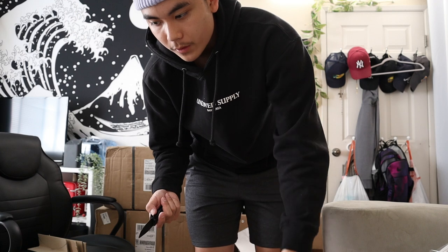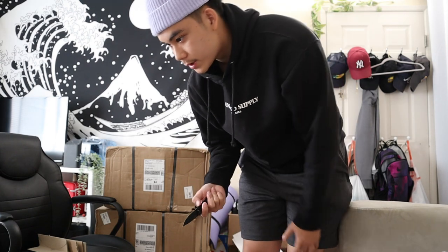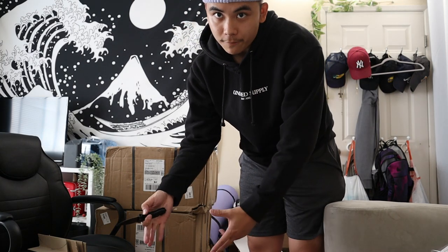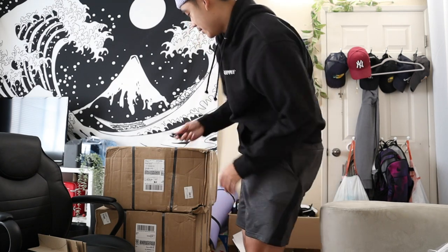I was considering other three-piece wheels like Meisters, Work Meisters, or VS XXs or whatever, but those are pretty common on the BRZ/FRS platform, so I tried to go with something different. There are a few that have these wheels already, but not too many, so hopefully I can be a little different, you know what I mean.